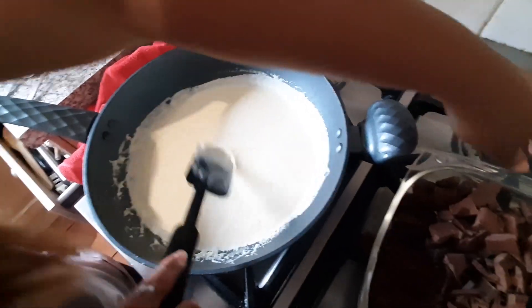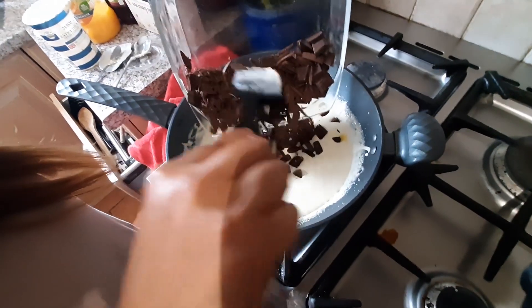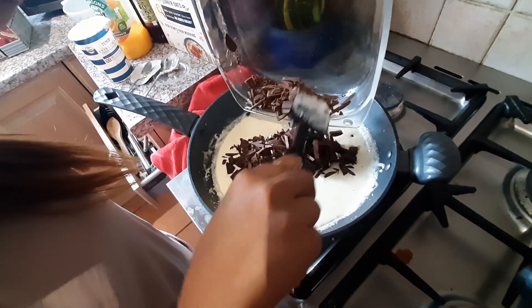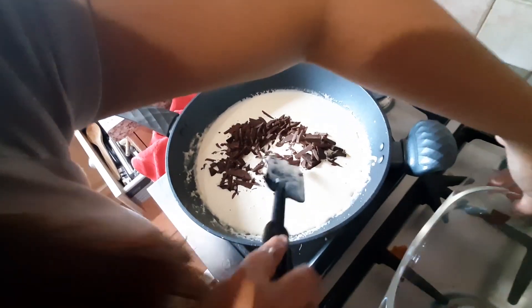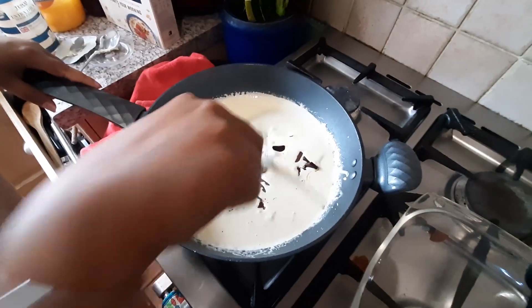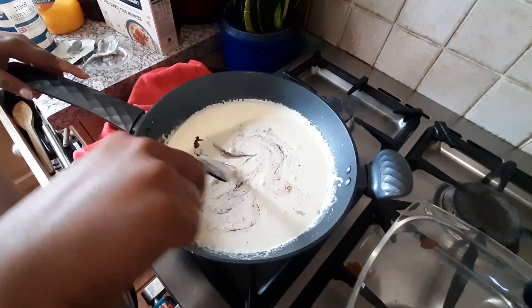That is perfect. Now we're just gonna add the chocolates into this hot mixture and let it sink for one to two minutes. You don't want to mix it yet — trust me, you want everything to melt before you stir it.